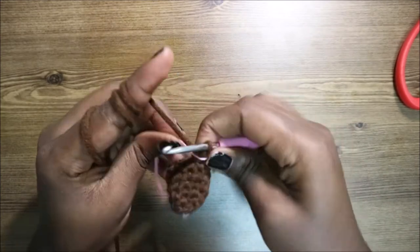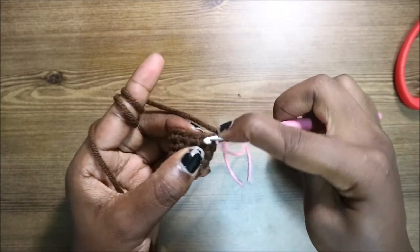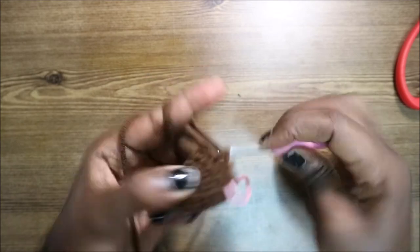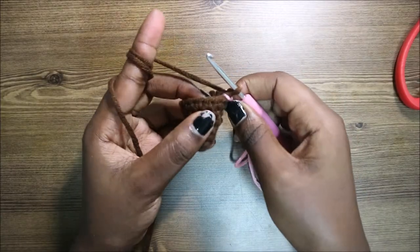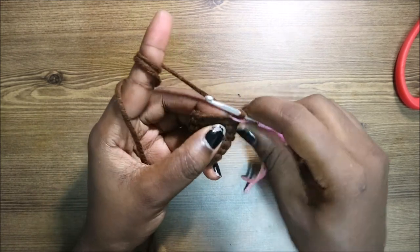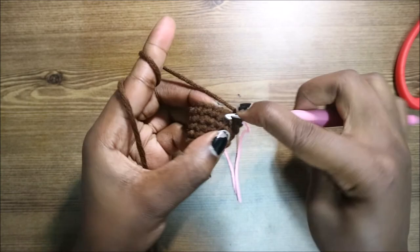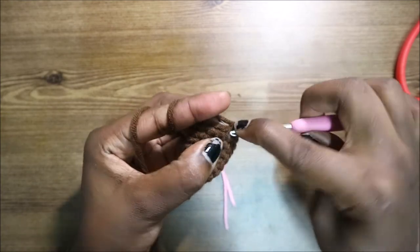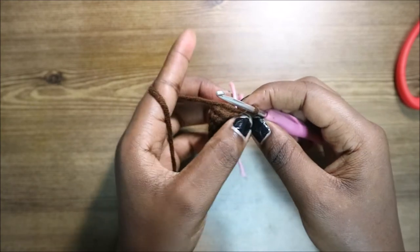In our eighth row, do single crochet all around for a total of 15 stitches. In the ninth row, do four single crochets, then increase, and repeat all around for a total of 18 stitches. Do single crochet one, two, three, four, then increase, and repeat two more times until the end.